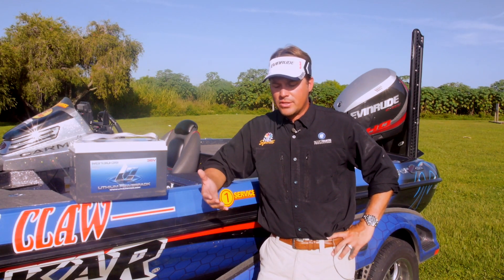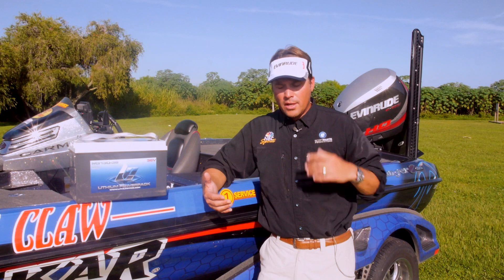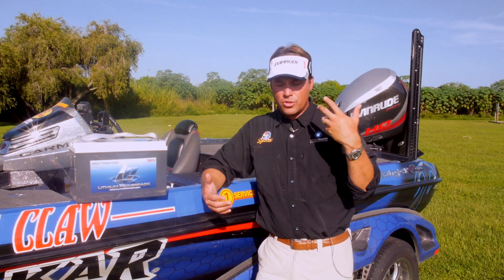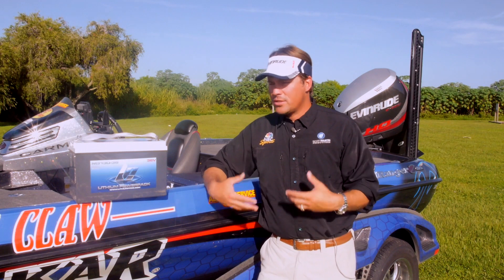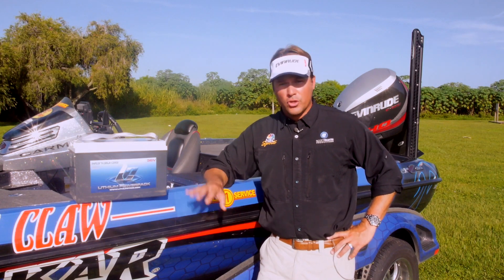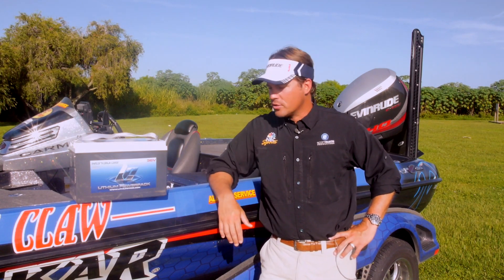You see lithium batteries all over the place now. You go into any hardware store, everything's lithium batteries on their drills. There's lithium batteries in cell phones now. Lithium is a new thing that's coming on strong in just about every aspect of anything that needs a battery, and there's nothing short in the bass boat and the fishing market as well.